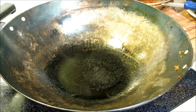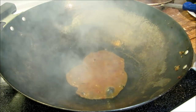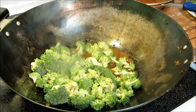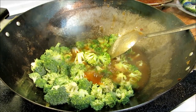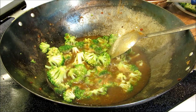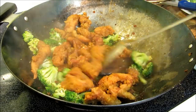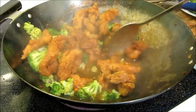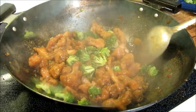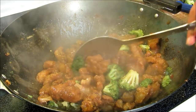We're going to start off with a little bit of sauce. After the broccoli is cooked for about a minute, we're going to go ahead and put our chicken in. We're just going to coat this up. The sauce is thickened and the chicken is heated back through.